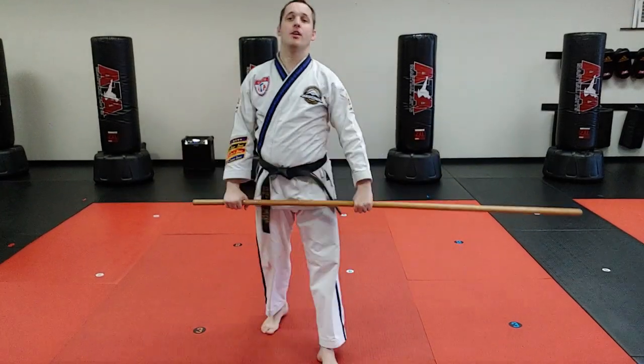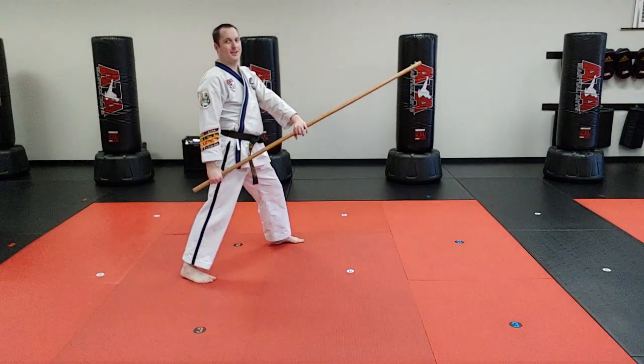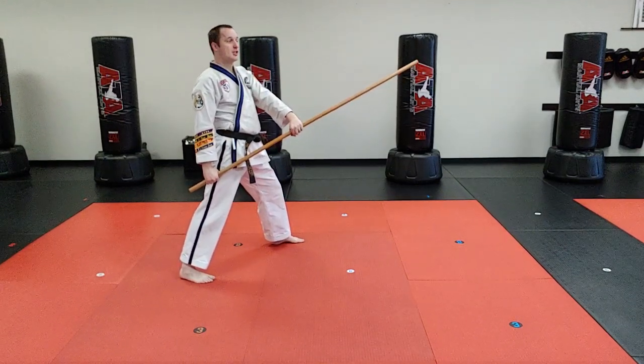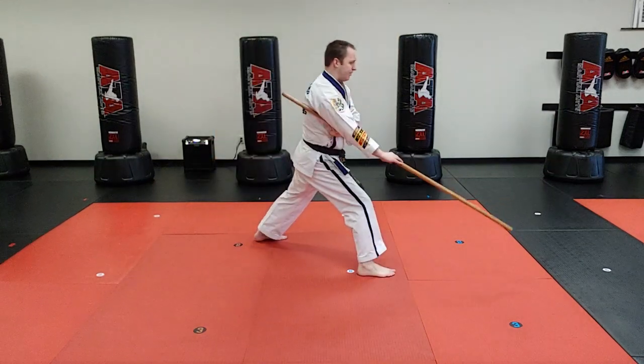Alright, now let's cover drill number seven. Drill number seven, just like five and six, starts with the low walk scene in four. Slide, slide, low walk.